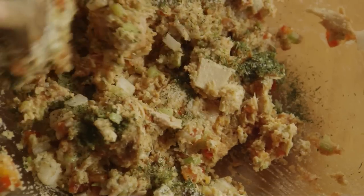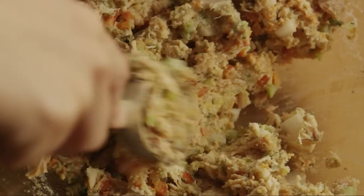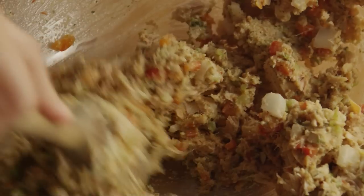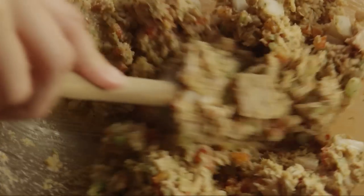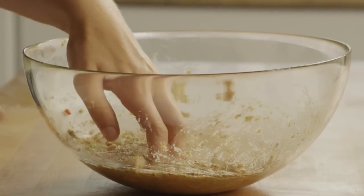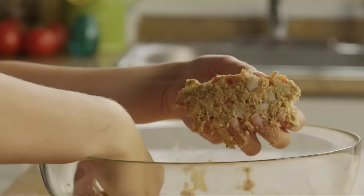Mix the ingredients together well. Carefully shape the mixture into four patties. The mixture will be soft, so handle it carefully.